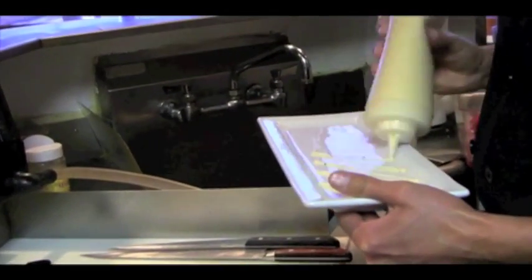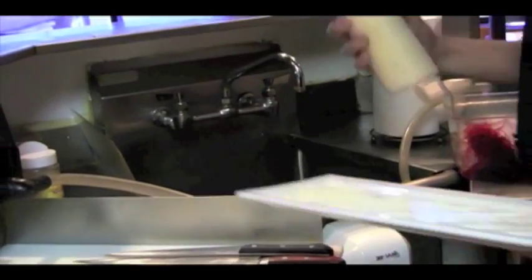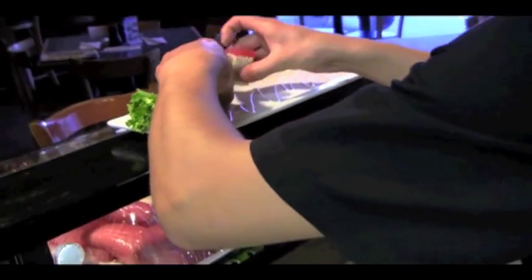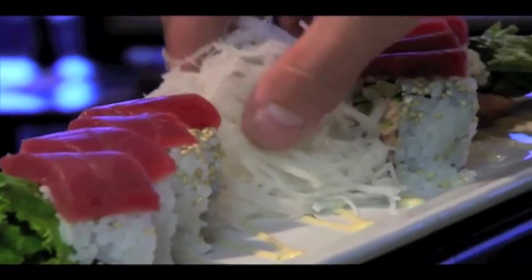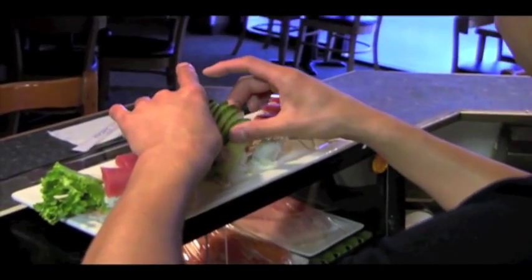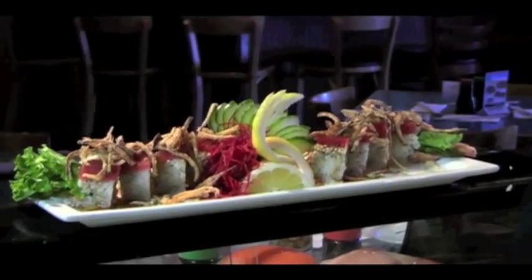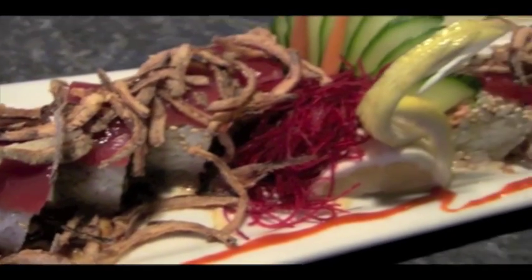Before you put it on the plate, you want to use miso mayo. Once you have the miso mayo on the plate, you want to lay it on the plate. Garnish it — you want to use the crispy onions, cucumber, lemon, and maybe a little hot sauce on the side.